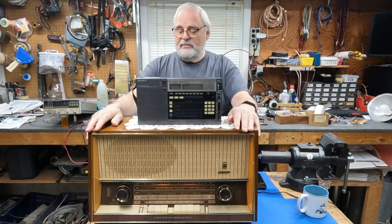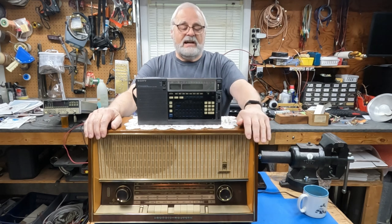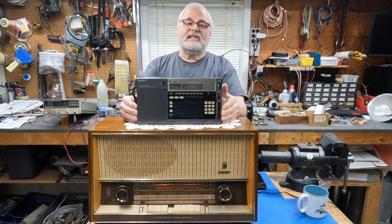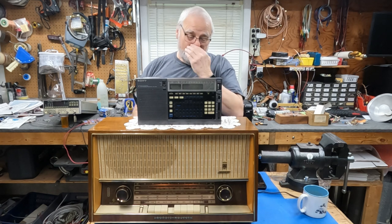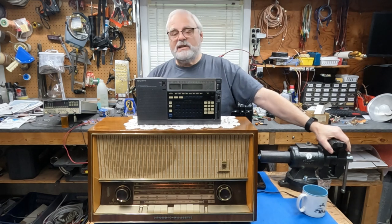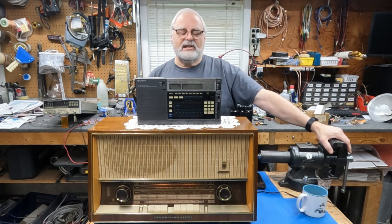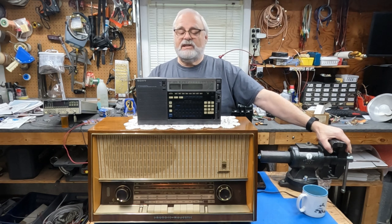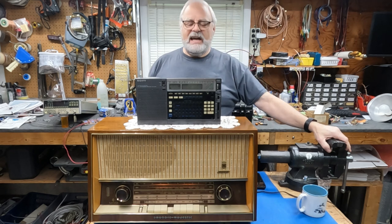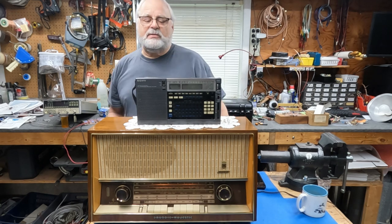In front of me is one of my favorite AM broadcast reception radios, an old Grundig. And one of my other favorites is the venerable ICF-2010. We're going to talk about superheterodyne — everybody's heard that term. What is it, what does it mean, how does it work, and why are modern receivers like SDRs and direct conversion receivers not subject to some of the problems? After we go over the PowerPoints, you should have a clear explanation.